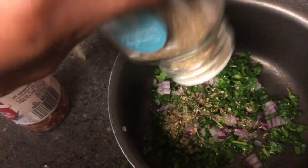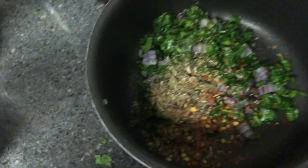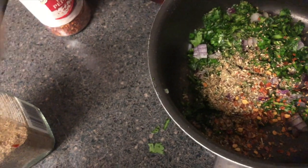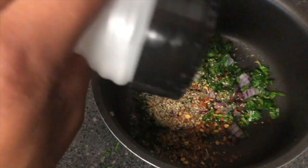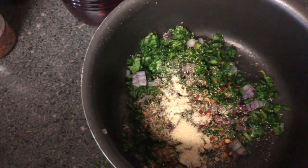Don't add as much oregano as I just added here — I was clearly on one. I like my stuff a little spicy. I was going to add fresh garlic but I don't have any, so I'm using garlic powder instead.